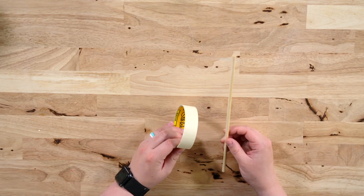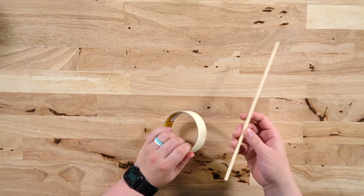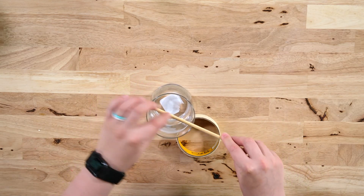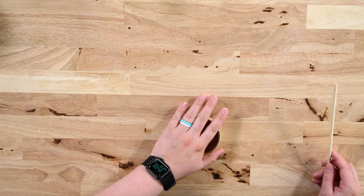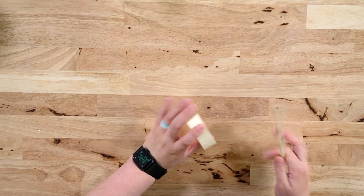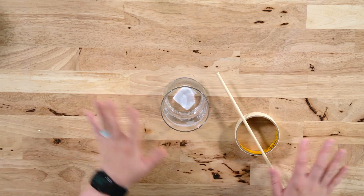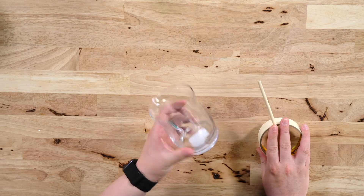To hold our wick in place, you might want a dowel and some tape. You could use a chopstick from your kitchen, or little lollipop sticks — anything to keep the wick centered in the middle. There are also special metal contraptions you can buy that sit on top and hold the wick straight, but we're trying to save money here, so this is a good DIY approach for small batch candles at home.